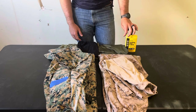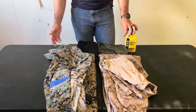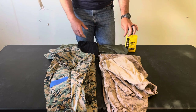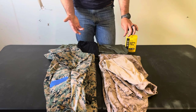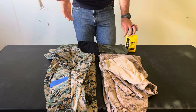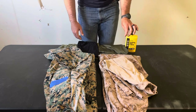All of your uniforms should be serviceable — they shouldn't have holes in any of them. If you have a uniform you want to wear in garrison, fine, but all of your field camis should also be serviceable, because your shell can't be compromised. It's the only thing that separates you from the elements, and long term it's going to get you sick.